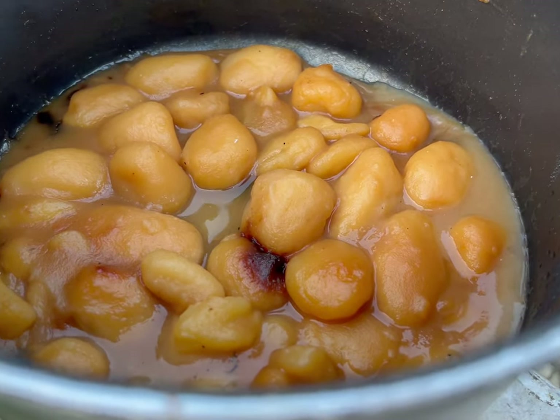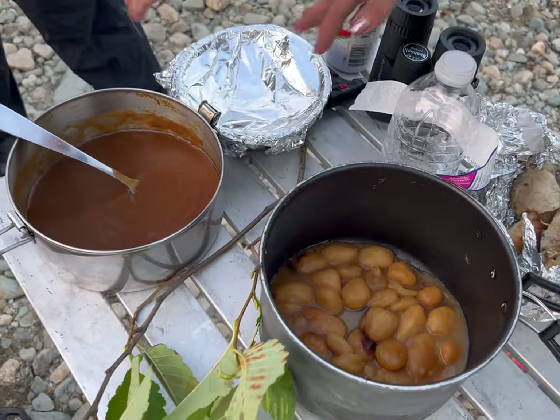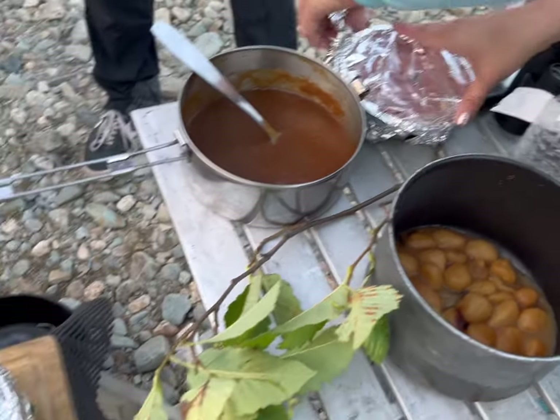They're looking a little sad right now. We'll come to Thanksgiving next year. Here's our gravy.